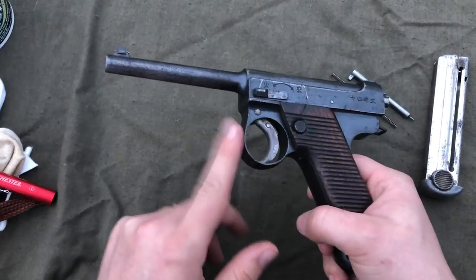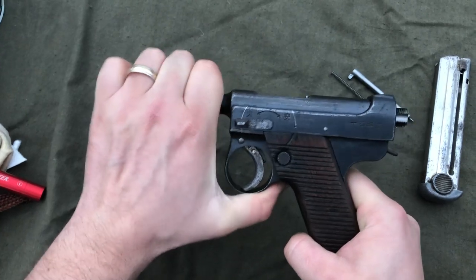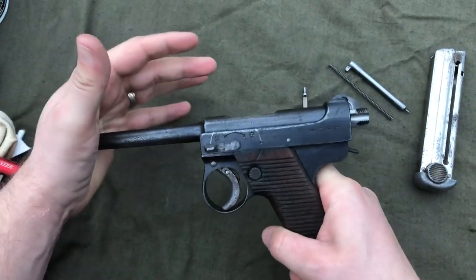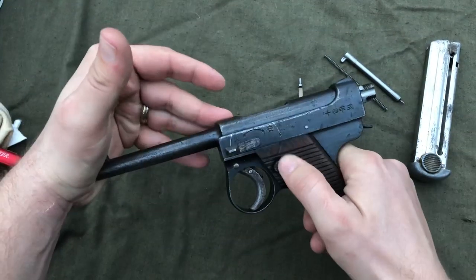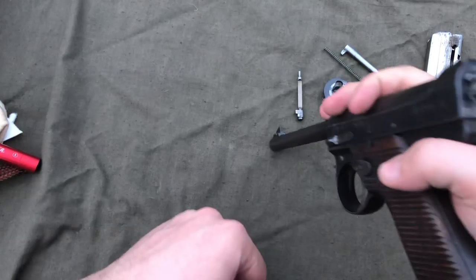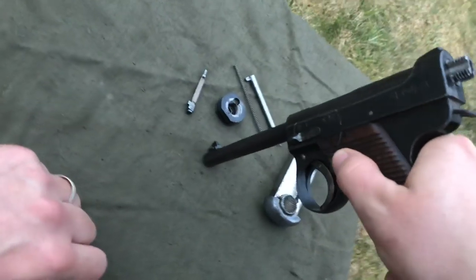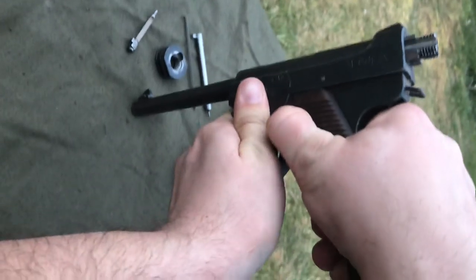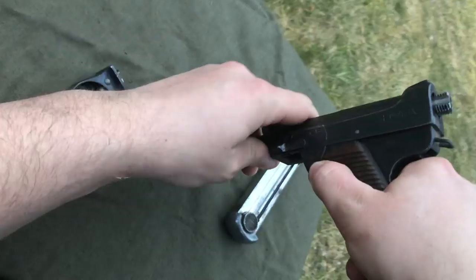This is pretty much the only tricky part of disassembling a Nambu. You want to push the barrel back — this is a short recoil action, so that's part of the actual function of the firearm. So you push that back, you're going to push in the magazine release, and then pull off the trigger guard. A lot of times it's easy to do it on a table — push down, press in that magazine release, and pull off your trigger pack.